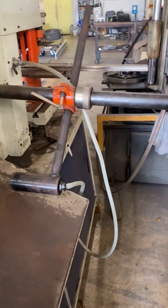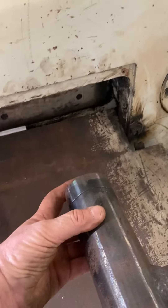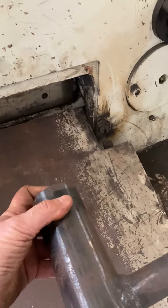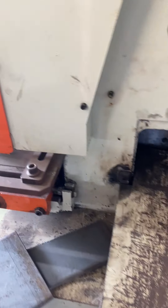The electric backstop — when you have it in, you can set it up for the plate. As soon as it hits the backstop, it'll come back down. I'm shearing the plate.